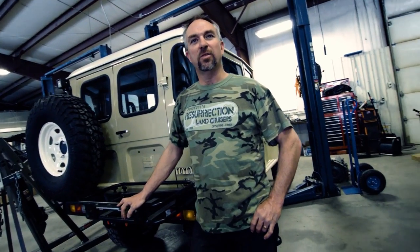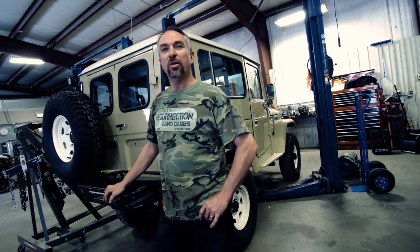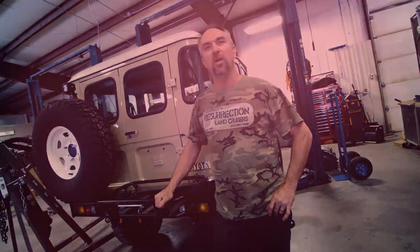On the last episode of Proffitt's Resurrection Land Cruiser TV, we showcased this restoration and all of its features. This time we're going to show you how these things come into being and all of the processes and steps that each Land Cruiser takes as it travels through the shop.